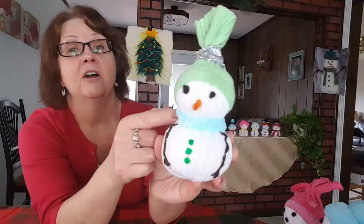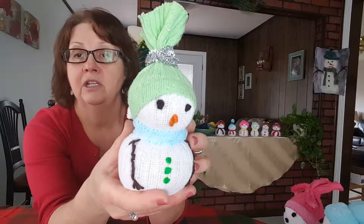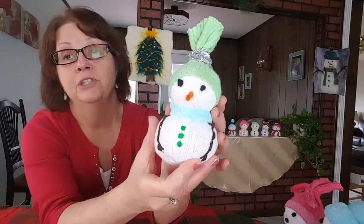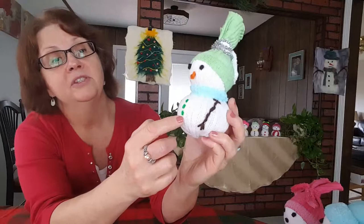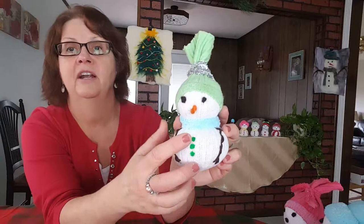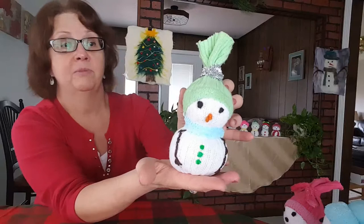His scarf, or a little neck warmer actually, is a piece of sock dyed with food coloring. His eyes and nose are made from yarn — I used a needle and made French knots with yarn to make the eyes and nose. His arms are also made of yarn and I just used a needle with some yarn on it and sewed on these little arms. The buttons are made with puffy paint — you can buy those in little tubes and it hardens after several hours, but those make good buttons. This is one example.